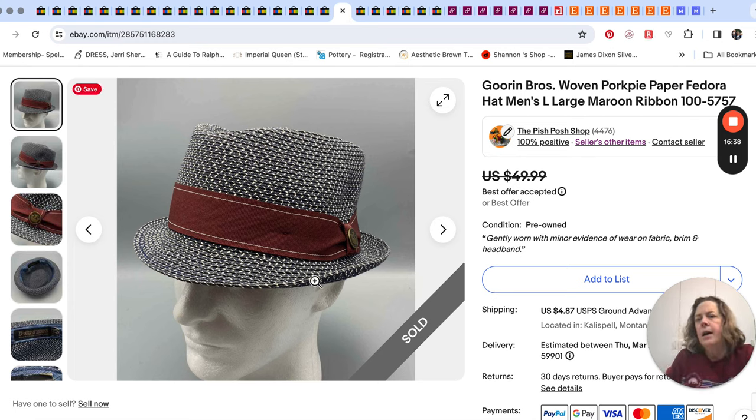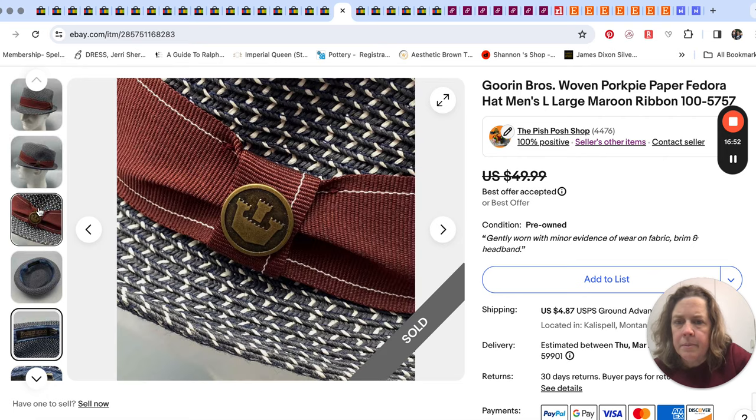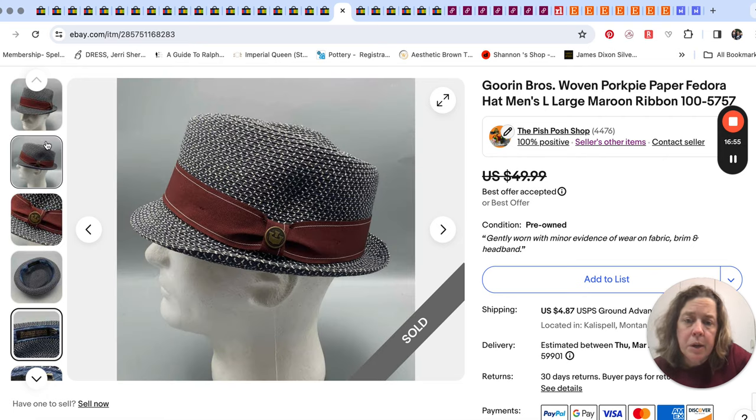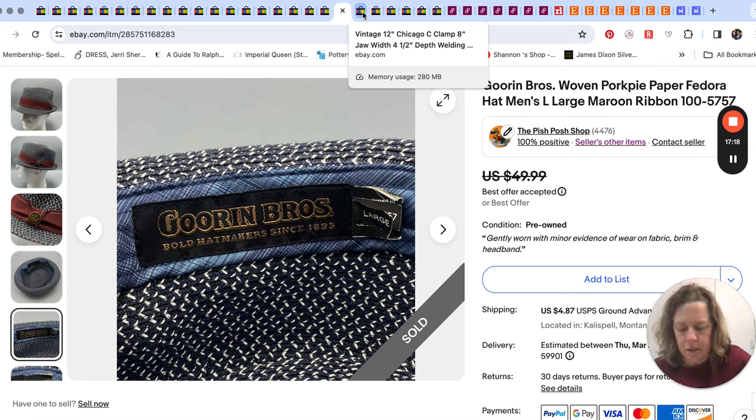We sold this hat — the brand is Gorin Brothers, hat makers since 1835. It's like a straw fedora. It's supposed to be coming back to us though — the buyer just didn't like it. He said they should either be stiffer or softer; he didn't like the texture. So he's sending it back. He has not shipped it yet, so we'll see if he does. He opened the return a little while after he received it.